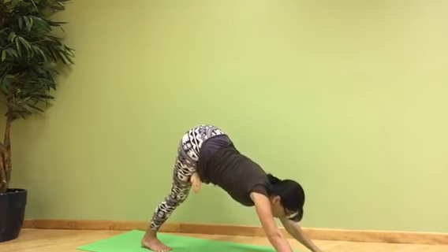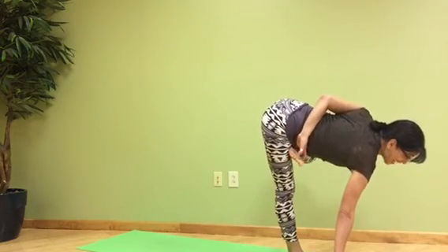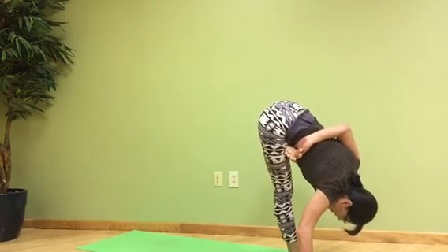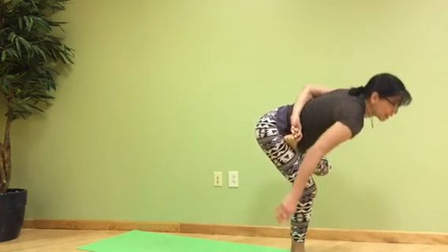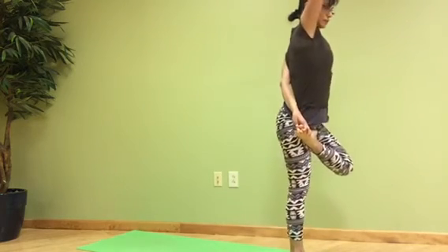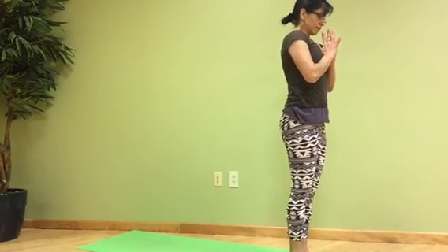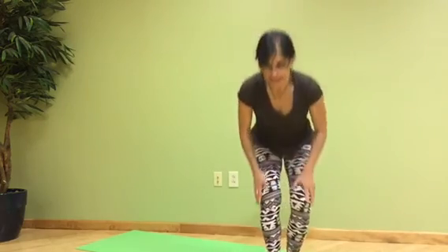Take your feet to the hands — actually just one foot. Take your arm back, bind, fold. Then on your inhale, slowly come back and release. And that's it — that's the Horse Pose. We'll see you next time.